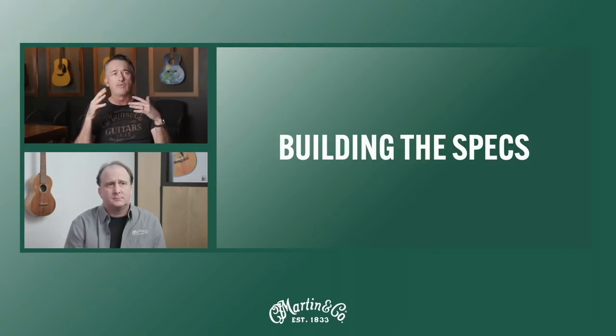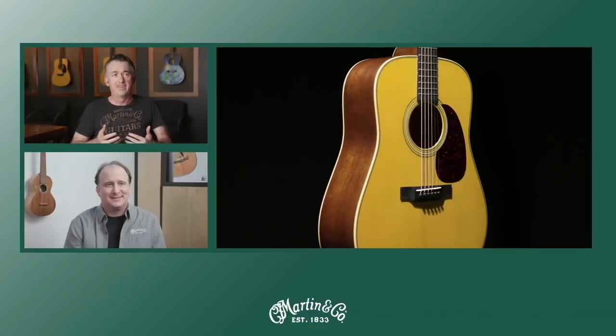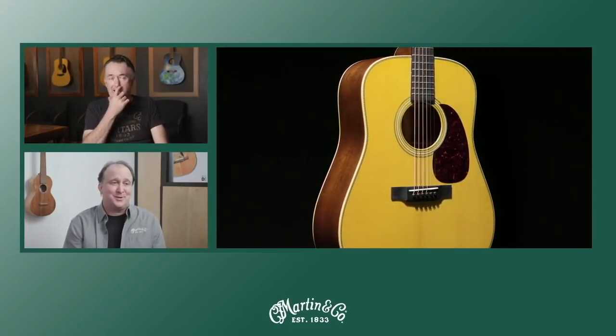How did this guitar come about? We were working with a team at Westside — Mark Denaes — and he was in touch with Phil Taylor, who was David's tech. It was actually Phil who approached David about the idea of doing a signature model with us. That conversation was relayed back to us through our distributor Westside. When somebody comes to you and says, 'Would you be interested in doing a Dave Gilmour signature model?' — yeah, you're jumping out of your seat.